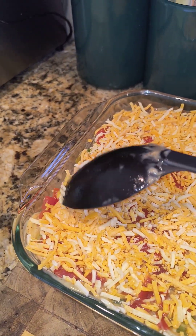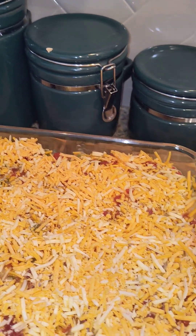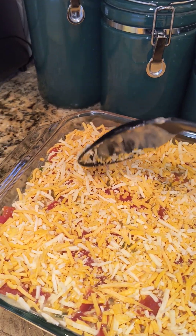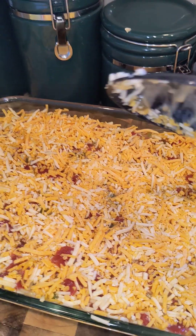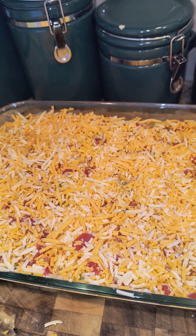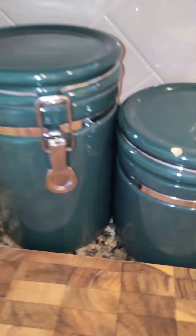I may come back later and show you what this looks like when it's ready. We have coleslaw and some fresh strawberries — I got the tops off and sliced them up and they're sitting in a dish in the refrigerator. I'll probably make one more side — I have corn chips and avocados, so I may make guacamole for the chips. With the coleslaw, that'll be enough.